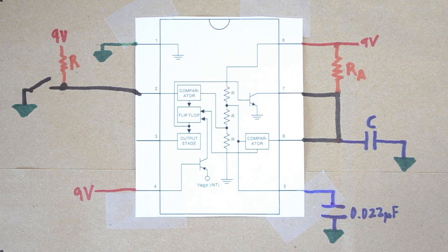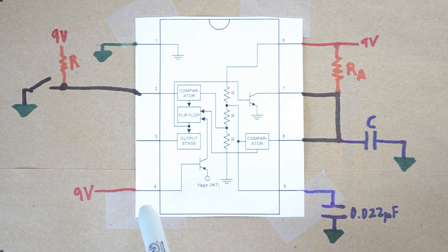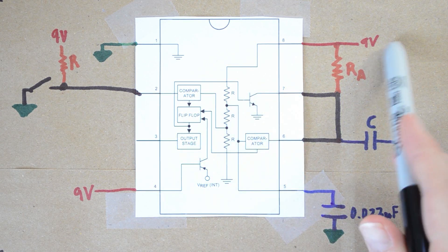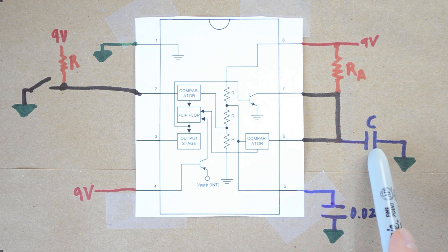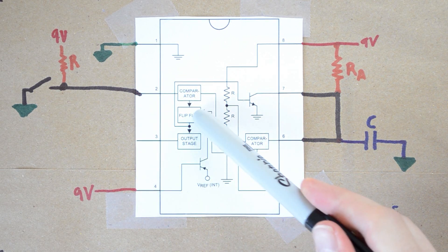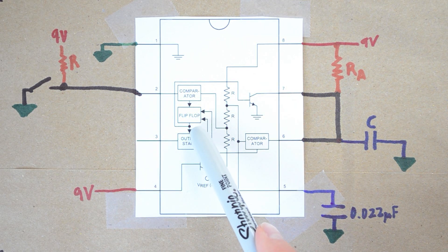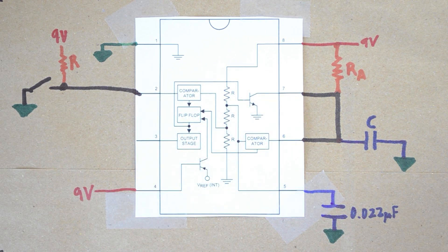Let's start the explanation assuming we've reached steady state. The output stage is currently low — nothing is being triggered. The transistor is activated at its base, causing current to flow from the 9-volt source through RA to ground, so the capacitor sees no voltage to charge it. If the output stage is low, the flip-flop must be outputting a high, because the output stage takes the inverse of the flip-flop. That high is turning on the transistor and causing current to flow through it.